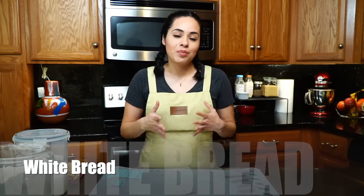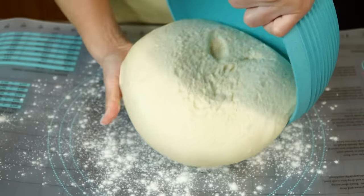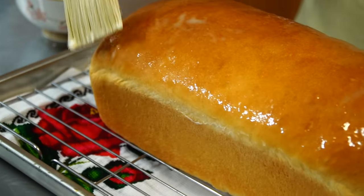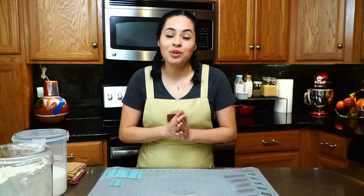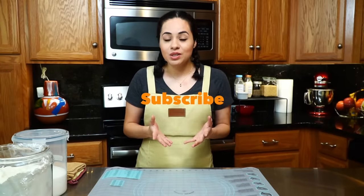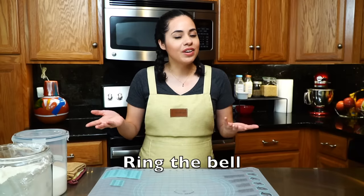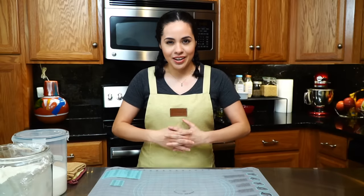Having said that, let's talk about today's recipe. I'm going to be making a loaf of white bread. It only has a few ingredients — you just need to perfect the technique. Once you have that down, you're going to want to make your own bread because there's just no comparison in flavor and freshness. If you're new to my channel, I invite you to subscribe, like, and share this video, and don't forget to click the notification bell. Okay, let's get working.